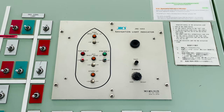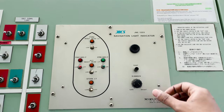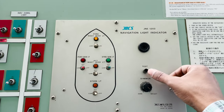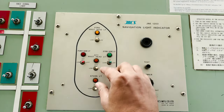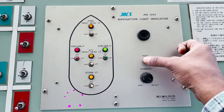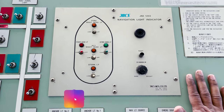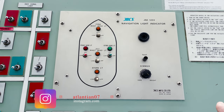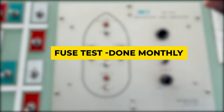Normally there are two types of checks which we have to perform: one is before every navigation watch, and the second is monthly, performed by the second mate. In every watch, at the beginning we press this test button and check whether all our lamps are lit and whether the sound is working properly. As you can see, when I press the test button the lamps light up and the sound activates. This test verifies all lamps are working and that we will hear the alarm if a nav light gets fused.